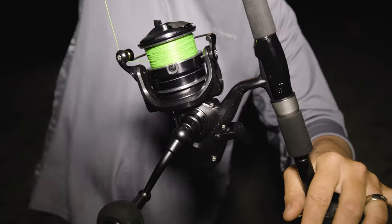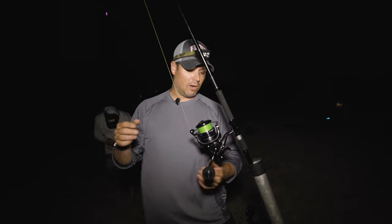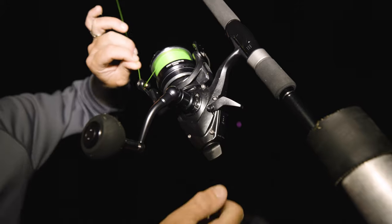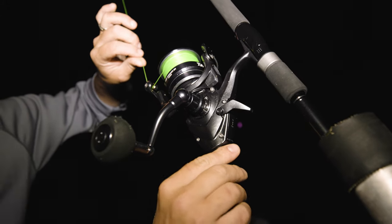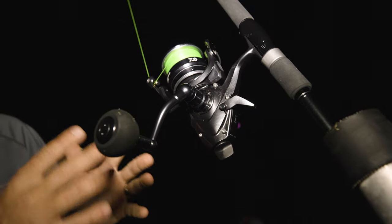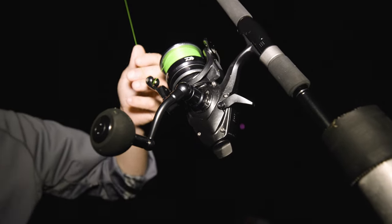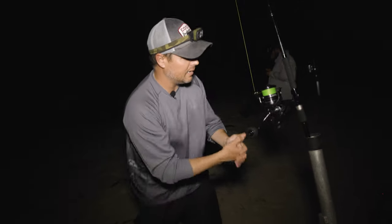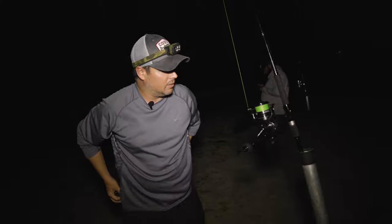Right now my bait feeder looks a little loose for the wave and current conditions here. There's a little knob that allows me to adjust the pressure on the bait feeder. I'm tightening it up — tight enough that the waves won't take it out, but loose enough that if a shark picks up that bait, he still won't feel resistance. He'll carry that eel until I have a chance to get over here and plant that hook in him.